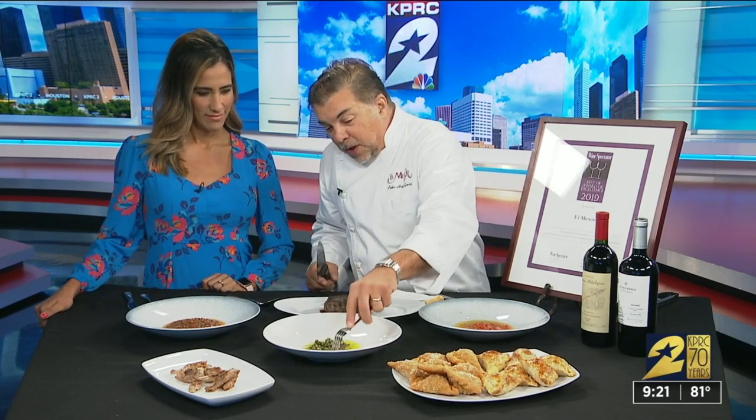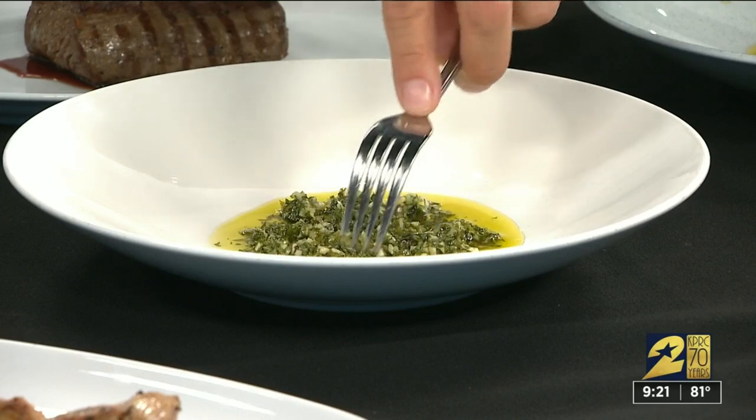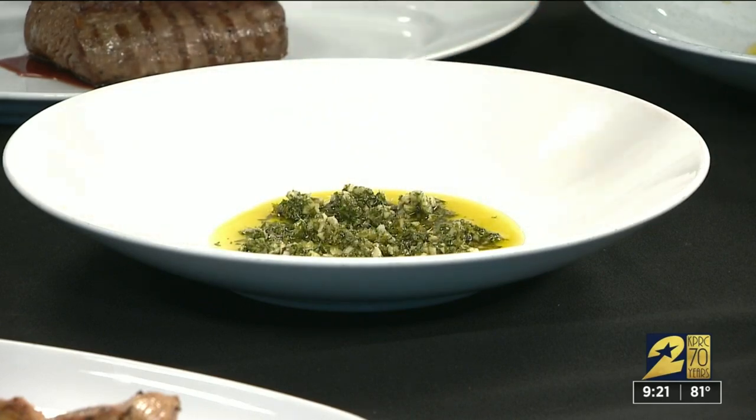Argentina is the land of Malbec wine and beef — a lot of beef — and chimichurri sauces. There are different chimichurri sauces. This one is the more traditional: parsley and cilantro with garlic, olive oil, lemon juice, lime juice, and salt and pepper.